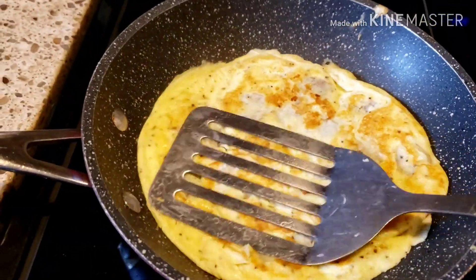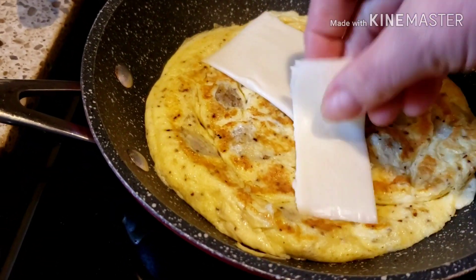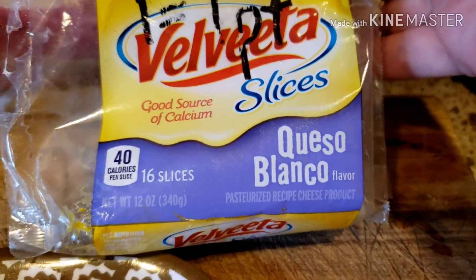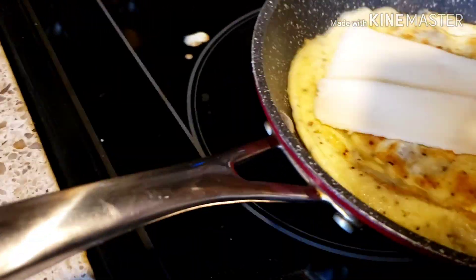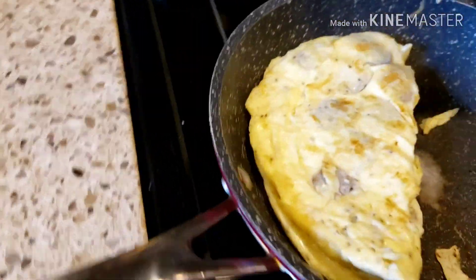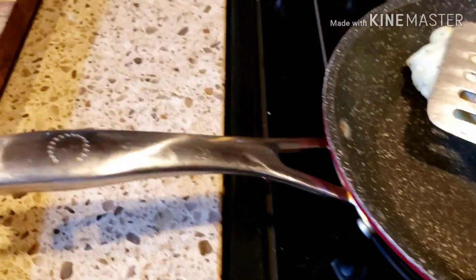I like my eggs well done, I don't like them runny. Now I'm going to put one piece of my Velveeta Queso Blanco cheese — it's one slice for one point. Trying to do this with one hand here, and this is a lot of egg and a lot of sausage.